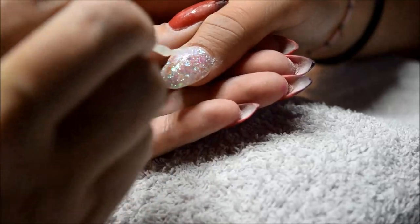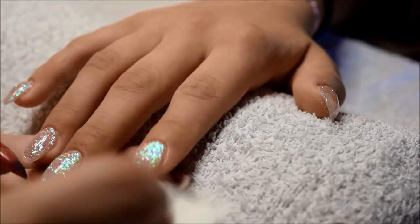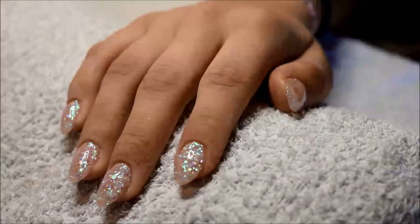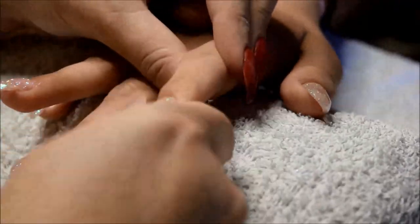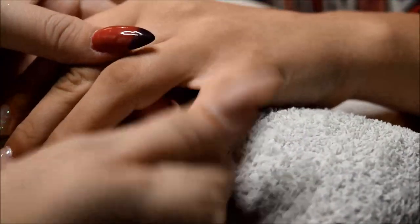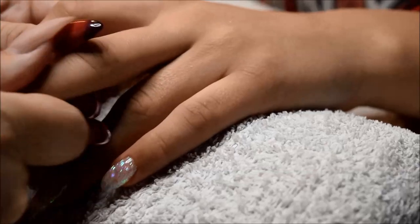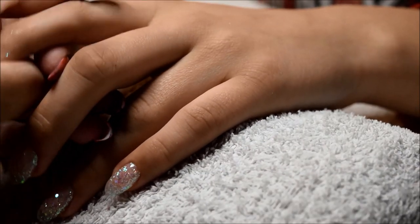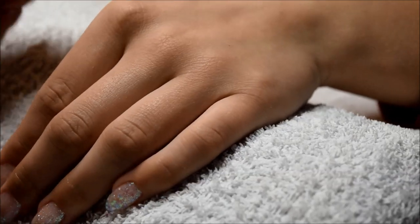You get the shine back, and unfortunately the camera and the pictures I took at the end will not show how beautiful these nails actually are — they are really shiny and beautiful, you cannot see the pink enough or how sparkly they were. I'm putting down oil after I've wiped off her tacky layer. I hope you enjoyed this video, sorry about my fumbling, thank you all for watching, comment and subscribe if you like, and I will see you soon — bye bye!